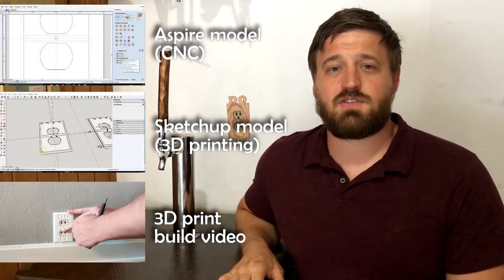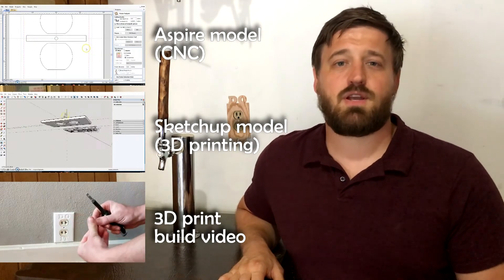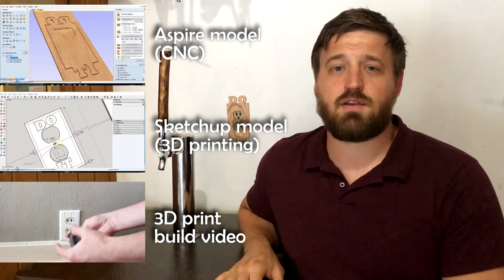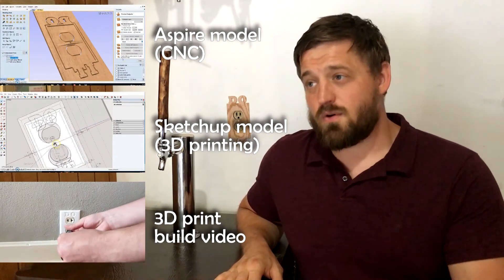Thanks for watching. Don't forget this video is part of a series, so if you're interested in learning about 2D vector modeling for CNC, or even 3D modeling and the process for 3D printing this product, stick around, check them out. Hope to see you there. Thanks.